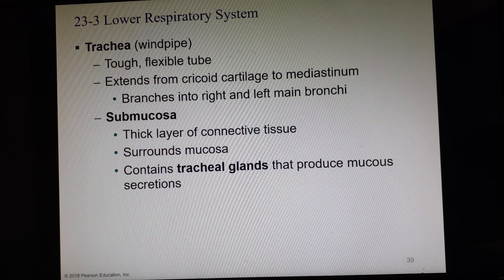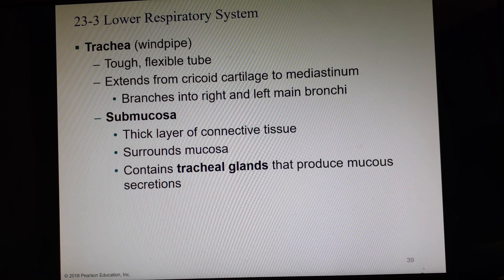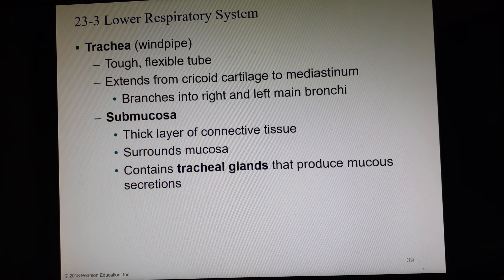We're still in Chapter 23, picking up with slide number 39. We just finished talking about the nasal cavity, the pharynx, and the larynx. Going down in the respiratory pathway, we now get to the trachea, which is often called the windpipe. It is a tough but very flexible tube that starts from below the cricoid cartilage and goes down to the mediastinum, where it branches into a right and left primary bronchi — right bronchus and left bronchus.